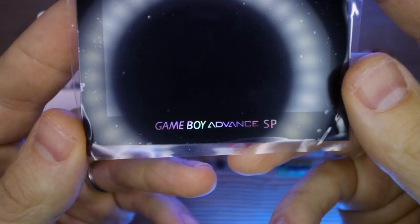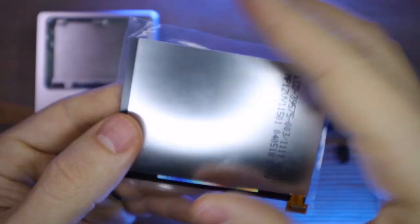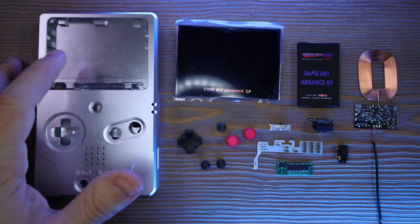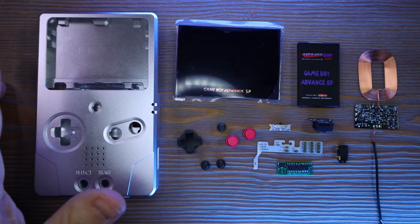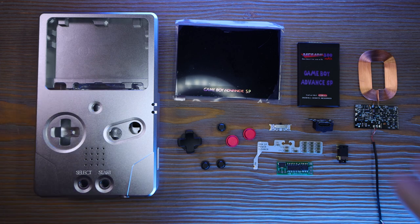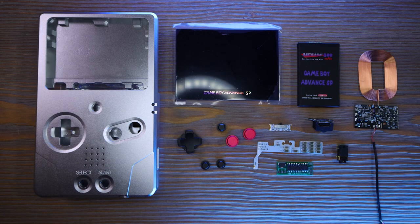I've got a replacement screen from a company called Funny Playing — this was also sent to me by Handheld Legend. This is a gorgeous IPS display with great viewing angles and has a nice glass lens already attached to it. The shell from BoxyPixel is actually designed to use this screen, so you can just drop it in there and it fits perfectly.